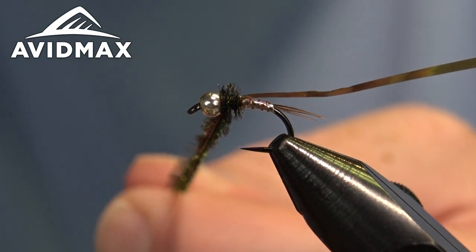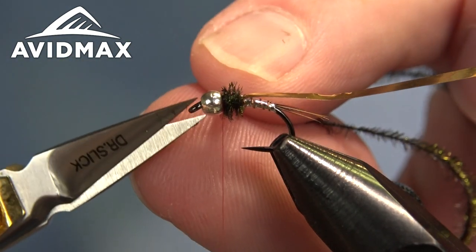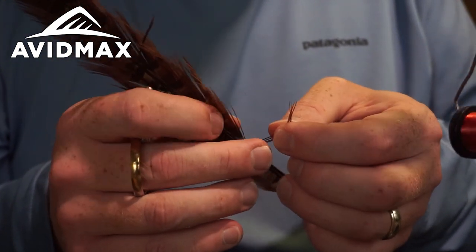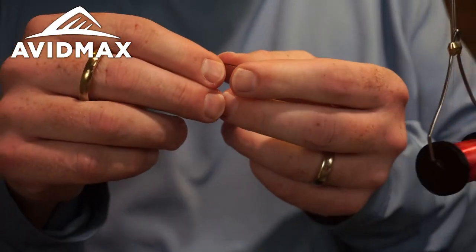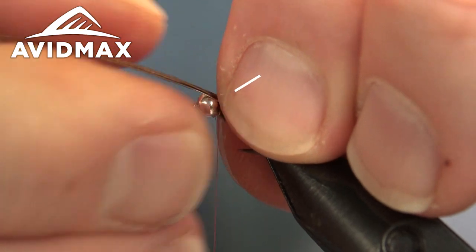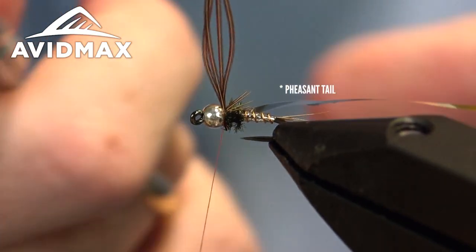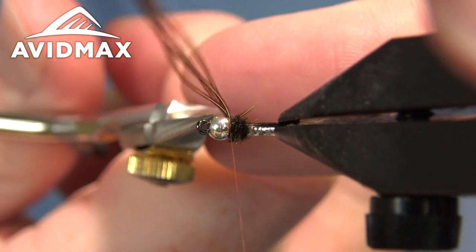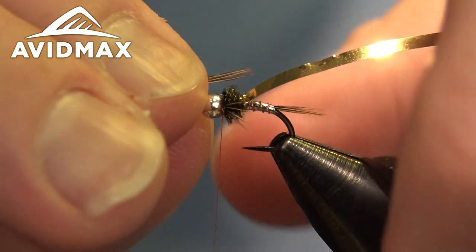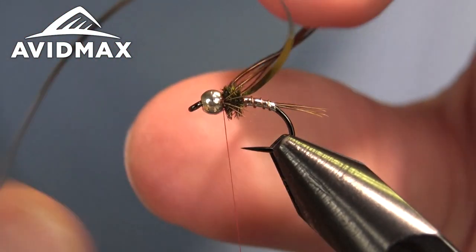Now we can do our legs, which are just some more pheasant tail. So we've got some nice synthetic flash material supported by these nice natural materials — a good complement. Each side I like to do three or four strands, going right about to the midway point down the abdomen. We'll tie that in on one side, clip out the butt sections, and mirror it on the opposite side.